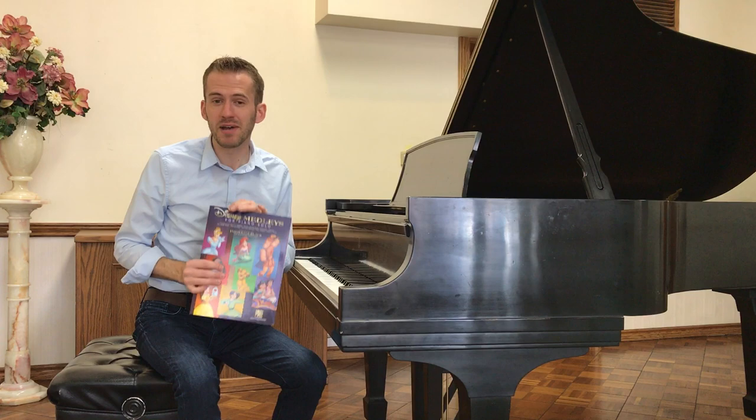So again, this is Disney Medleys for Piano Solo, brand new, available from Hal Leonard. I'm Jason Lyle Black, The Backwoods Piano Man.